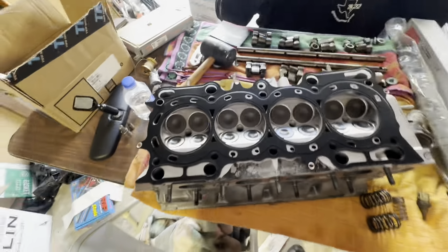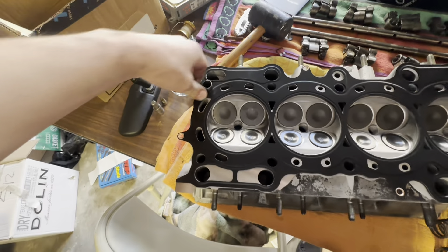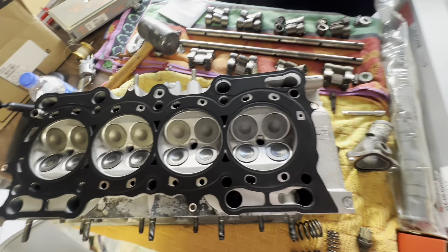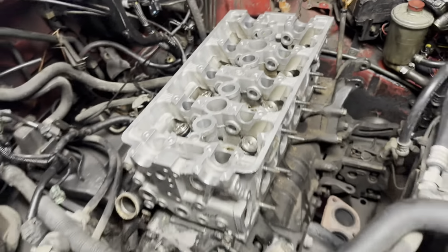Trying to get this head gasket on but it's being stubborn — I don't want to hammer it or anything because I'll break it. After way too much finagling and work, we got the new head on.